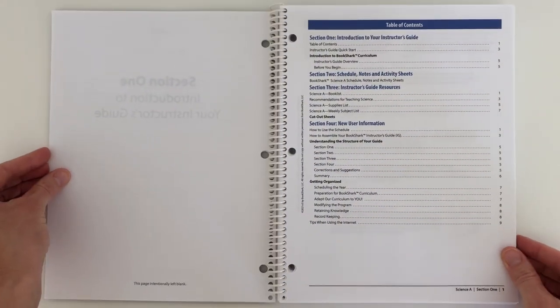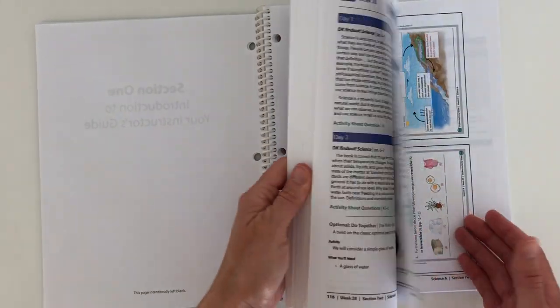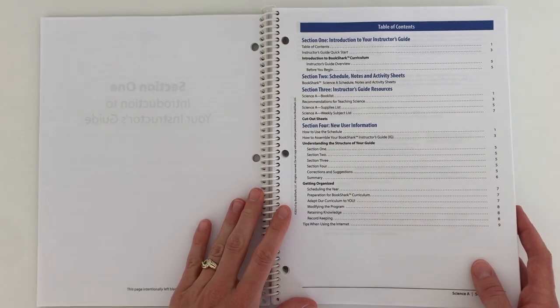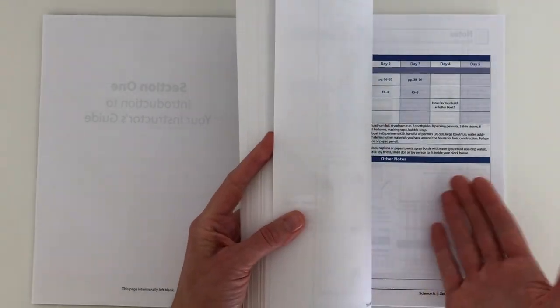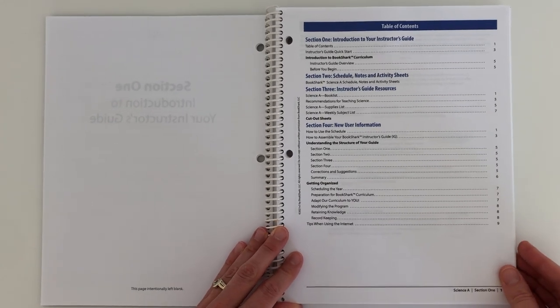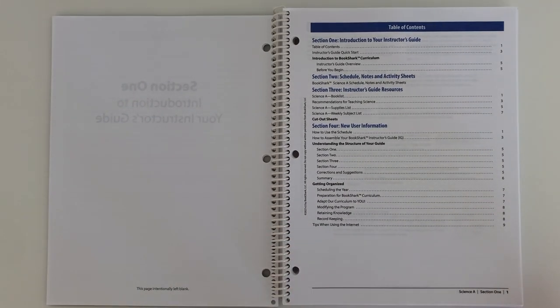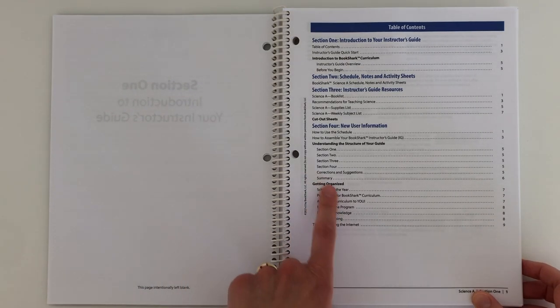Here is our table of contents. Section one is an introduction to your instructor's guide — just an overview, things to know before you begin. Section two is the main bulk of the book, which is your schedule, your notes, and your activity sheets — I did take out the activity sheets and put them in a separate binder. Section three will be your instructor guide resources — a book list, a supply list, a weekly subject list. And then section four is your new user information for getting organized.